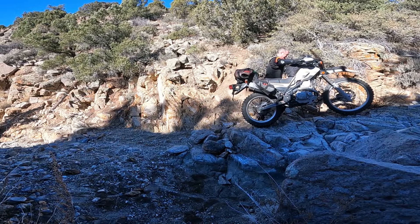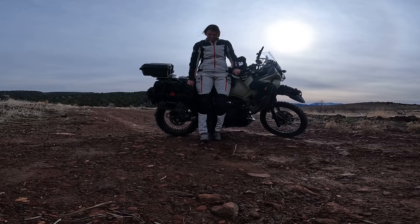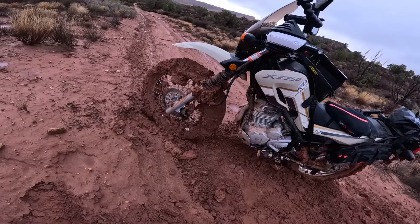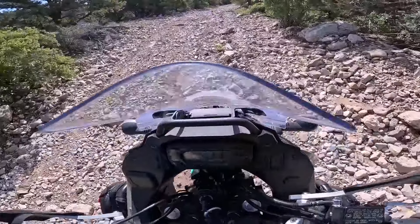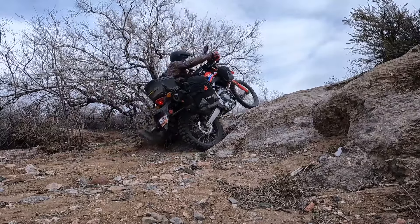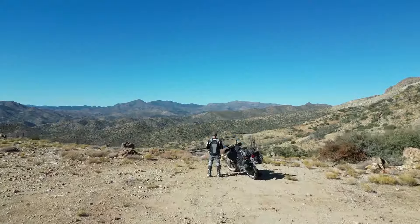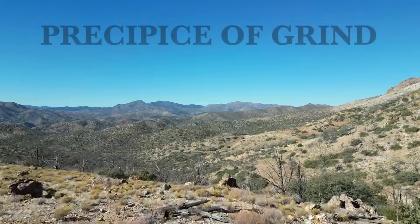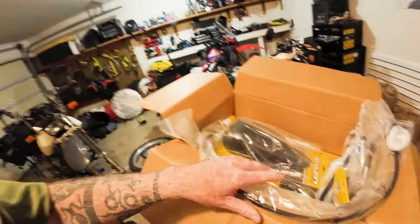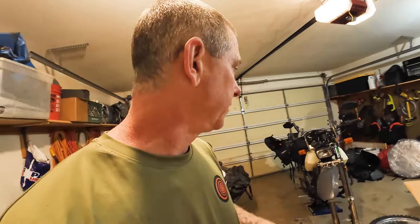Time to put all this back together on the DR650 and talk about the mods. DRock here, welcome to the channel. I hope you all are well. Finally got all of my equipment for my DR650.